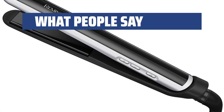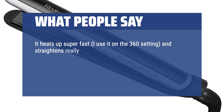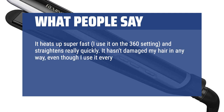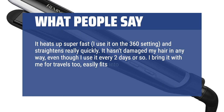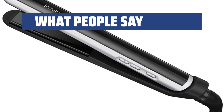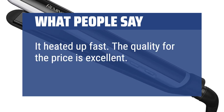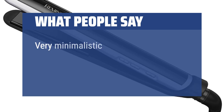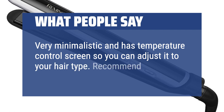What people say: It heats up super fast — I use it on the 360 setting and it straightens really quickly. It hasn't damaged my hair in any way, even though I use it every two days or so. I bring it with me for travels too — it easily fits into any luggage. Really great value for the price. It heated up fast and the quality for the price is excellent. I would recommend. Very minimalistic and has a temperature control screen so you can adjust it to your hair type. Recommend.